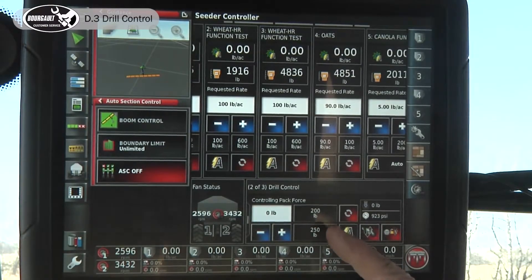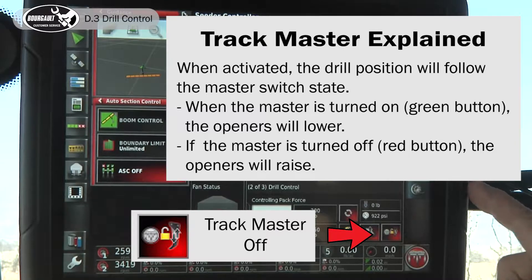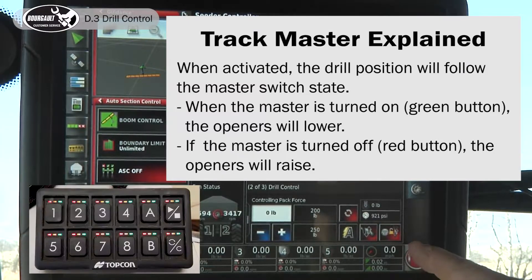On our drill controller, this image shows the white master at a lock and an opener going up and down. When it is green, the lift/lower state will follow the state of the master — so when I turn the master off the openers will raise, and when I turn the master on the openers will go down. When it's green, it links the lift/lower to the master.